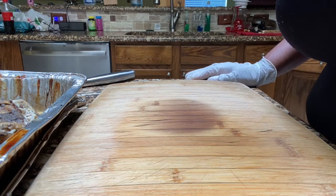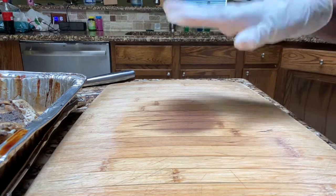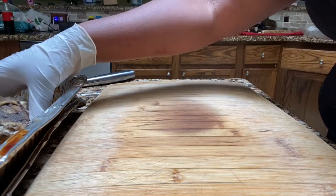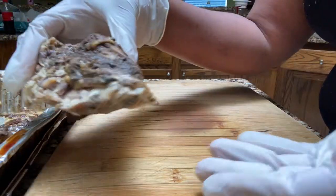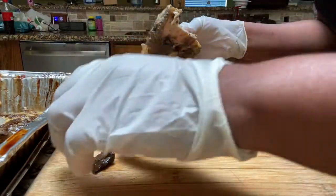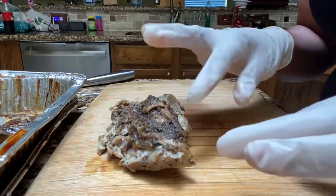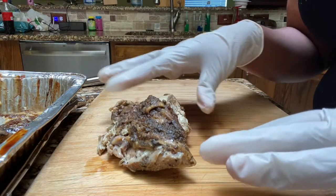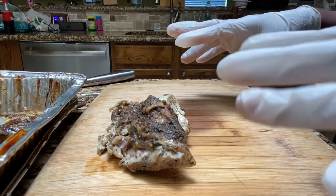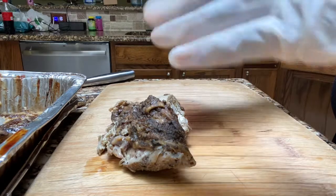Welcome to another episode of Help I Can't Cook. Today's video you will not see my face, but what I have is some jerk chicken that I smoked. I had a few pieces left over and so I am going to be deboning the chicken and then I'm going to chop it up and we're going to do a jerk chicken fettuccine alfredo pasta.